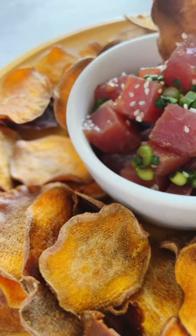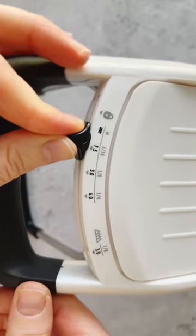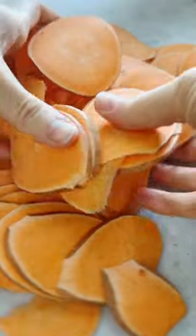Let's bake sweet potato chips to serve with poke. If you have a mandolin, this is the time to use it. Set it to the lowest setting, ideally 1/16th of an inch, then slice a large sweet potato into chips.